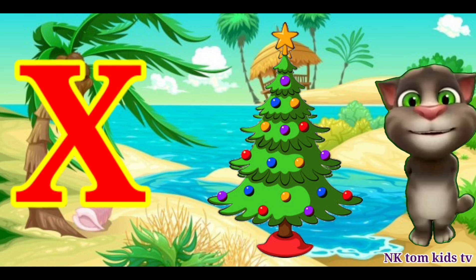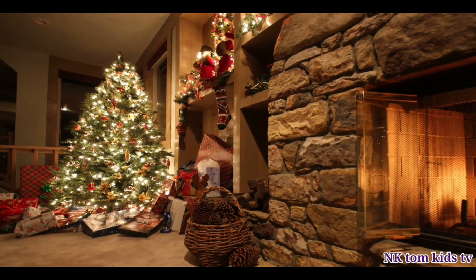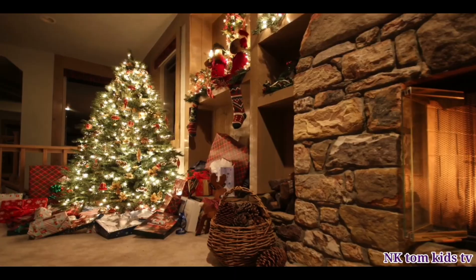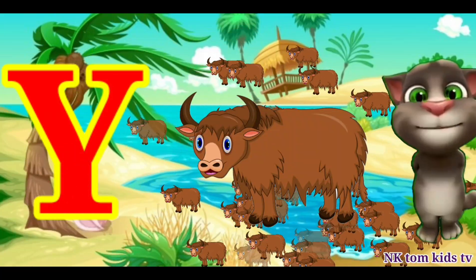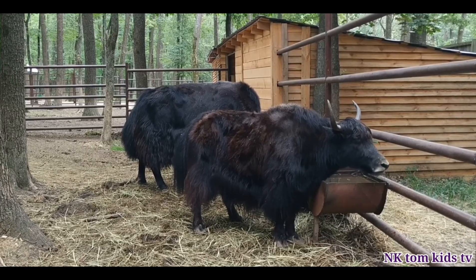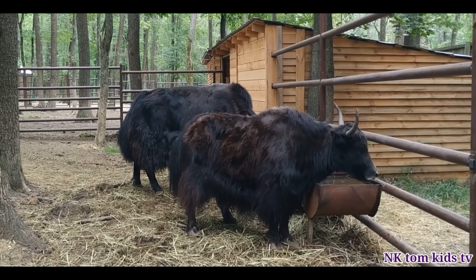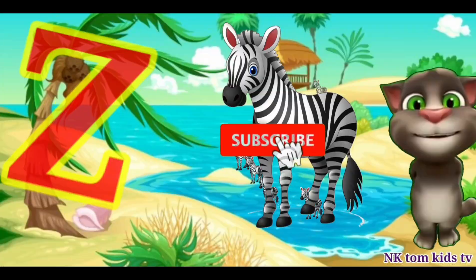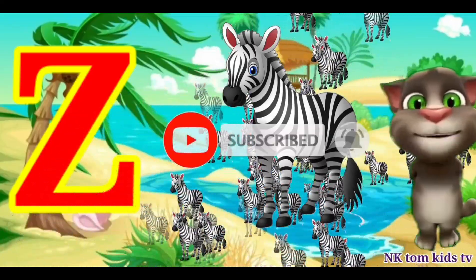X is for X-mas tree. Y is for yak. Z is for zebra.